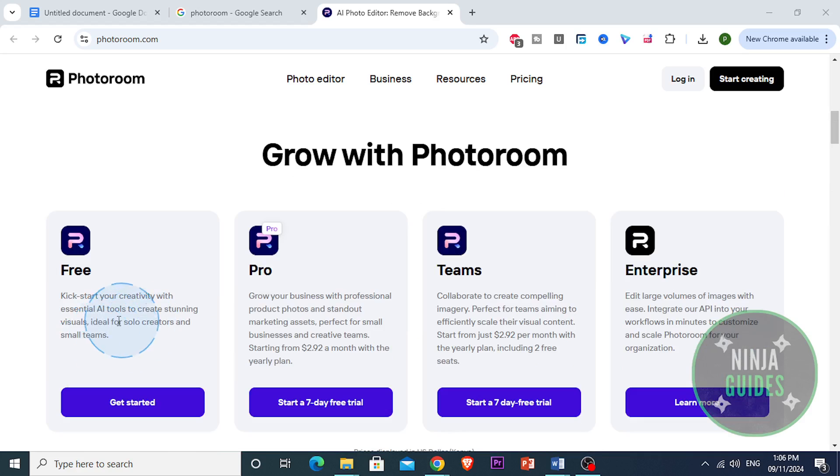PhotoRoom actually has a free version, but it has limitations. If you want to access higher-resolution downloads, no watermarks, and some of the more advanced templates and tools, you will need to go for the pro version. The pro version can definitely be worth it if you're frequently creating content and you need that professional edge.